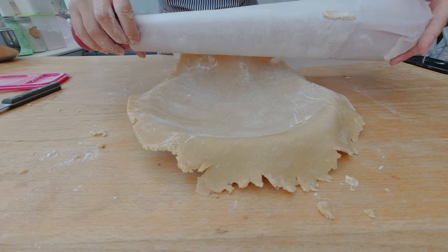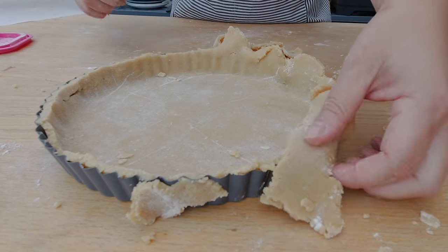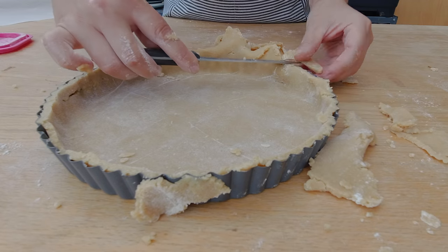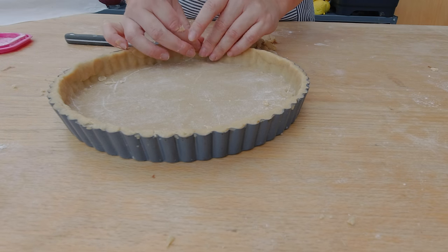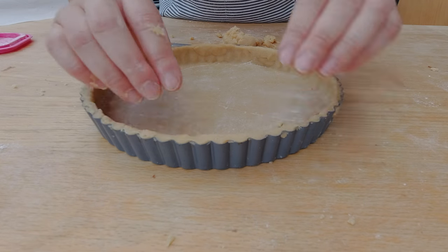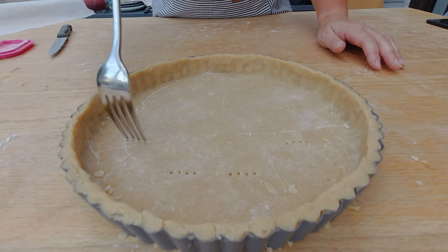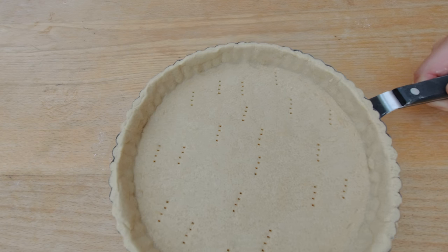I'm going to place my rolling pin onto the top of my tart pan and roll off the dough into the tart pan — or at least that's the plan. Check this out, I almost did it! With a sharp knife I'm going to trim my tart edges. I'm also going to reinforce the tart edges with a little bit of extra dough because here and there the edge seemed a little too thin. I also want to stamp my tart crust with a fork to release the air.